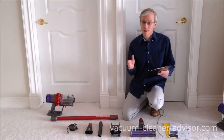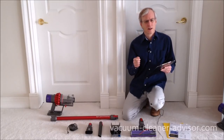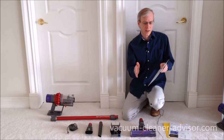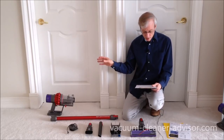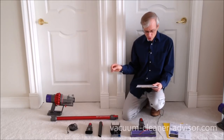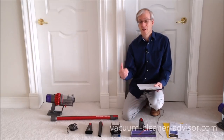The Motorhead also does not come with that soft roller cleaner head. In addition, the Motorhead is more different from the Animal and Absolute. It weighs less, it has a smaller dust canister, it uses a slightly different carpet cleaner head, and it also has less tools.